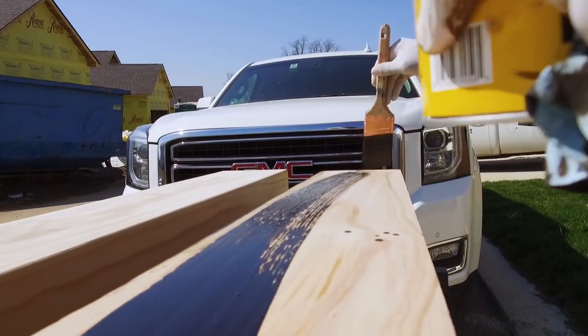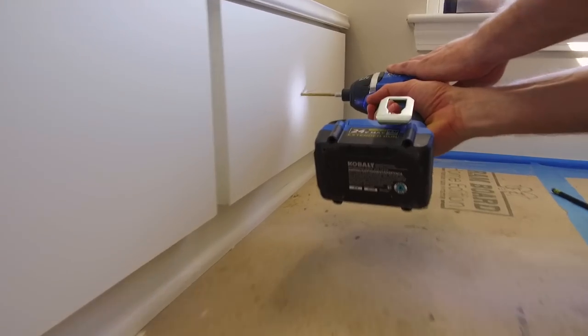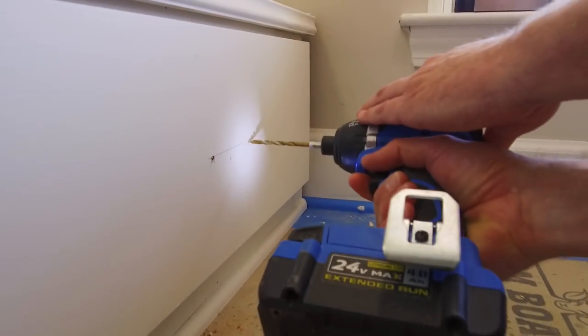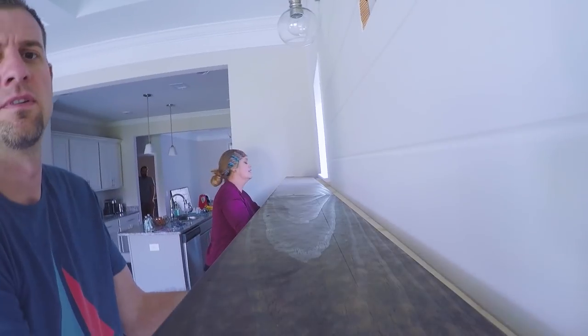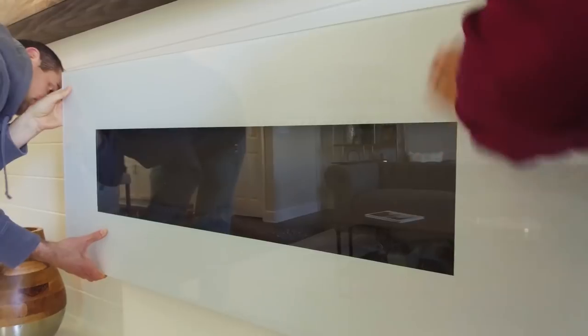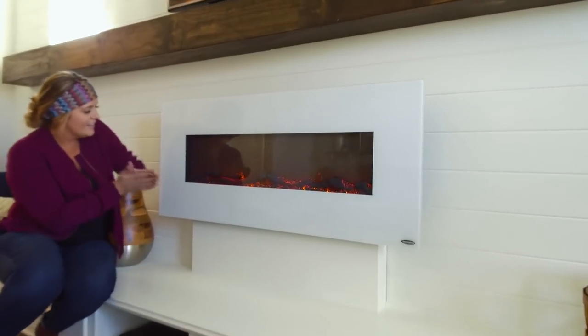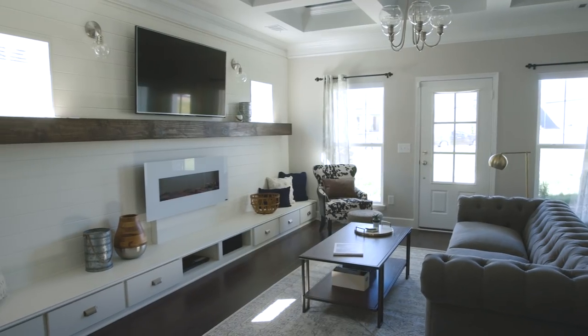I'm opting to stain the mantle rather than paint it because I really want it to stand out from the rest of the white walls. Now I'm adding hardware to the storage cubby drawers — it's as easy as measuring the center point, drilling a hole, popping the screw in, and hand screwing the hardware on. I love the look of a classic silver handle. Now we attach the mantle to our two by six ledger board on the wall by sliding our two sections into place and nailing it in. Adding a faux fireplace worked perfectly for this wall — we chose a modern electric version, no gas line necessary. The finishing touch is adding some simple accessories, and we're done. This one took some time but man, it looks amazing.